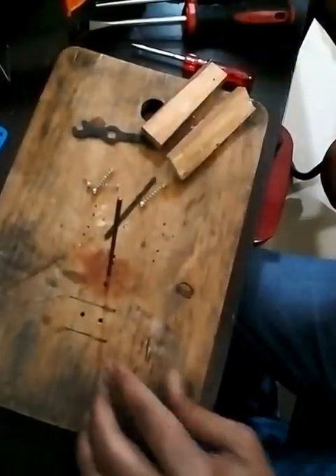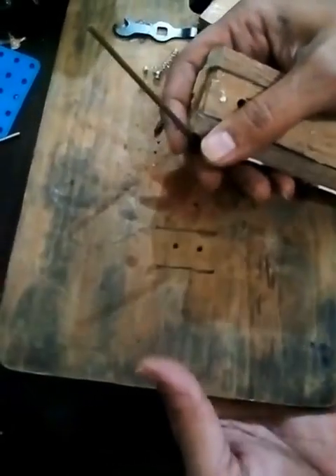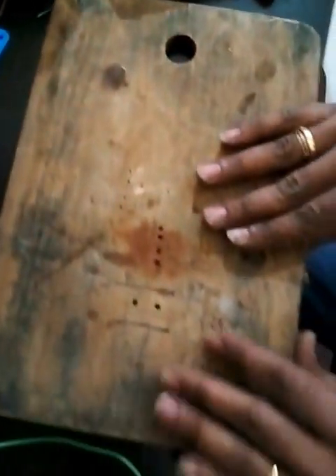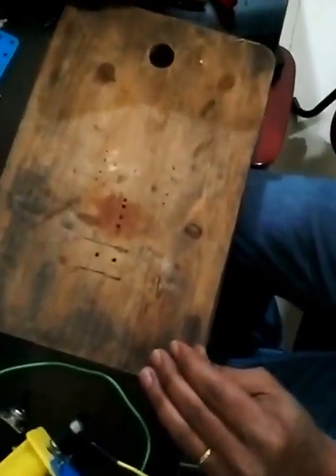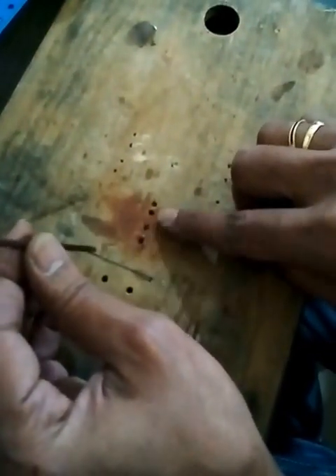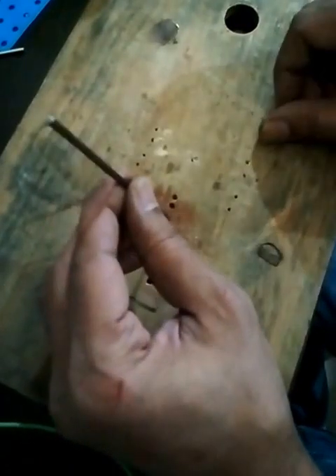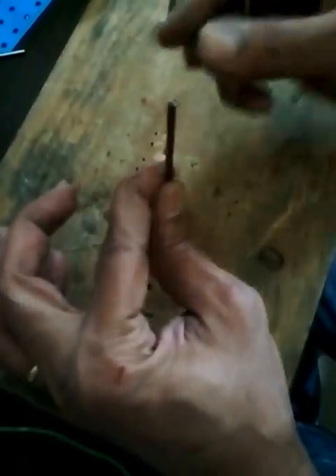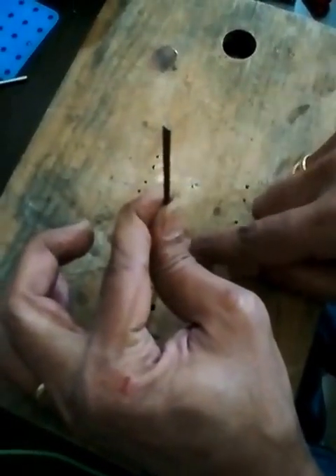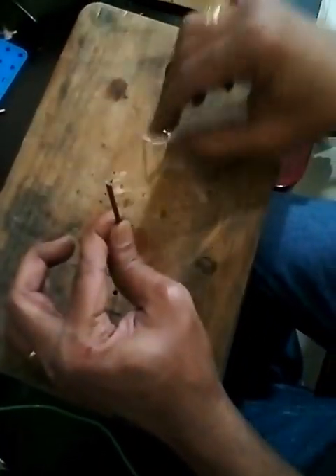First, we drill a few holes — two holes here so you can fix the plank from below by putting screws through. Then I put this rod here. You can see four holes, but the first measurement was wrong so we had to drill another two holes — it's all about measurement. To keep this piece sturdy, I'm going to put hot glue here using a hot glue gun. You can use any means you have at home.